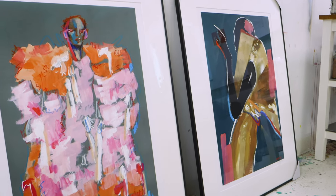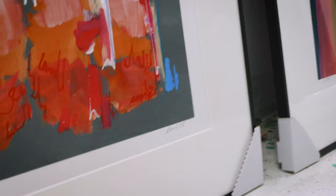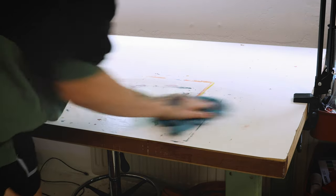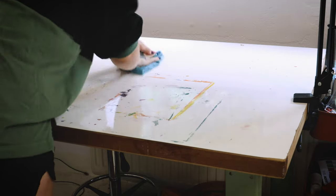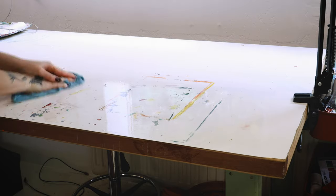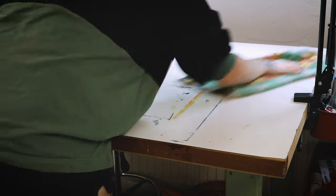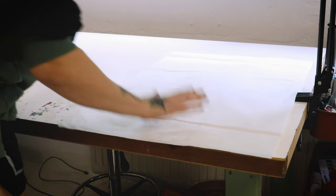A collector requested two large framed Giclée prints of my fashion illustrations, and since I never showed you how I frame my prints, I thought it would be fun to make this video. These prints are 60 by 80 centimeters and I had them printed by my printers where I usually get my Giclées. I used to print my regular prints at home, but since I switched to Giclée prints only, I have them printed elsewhere.